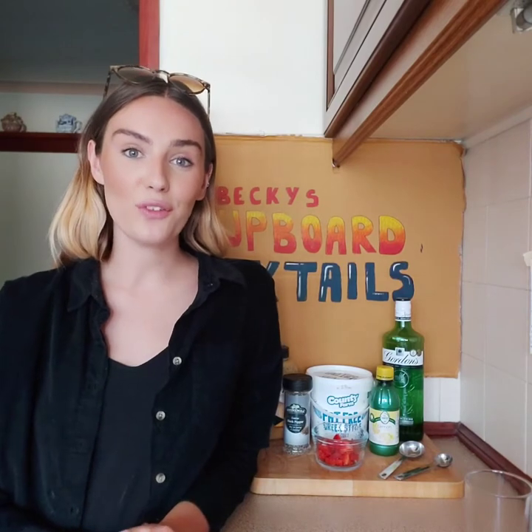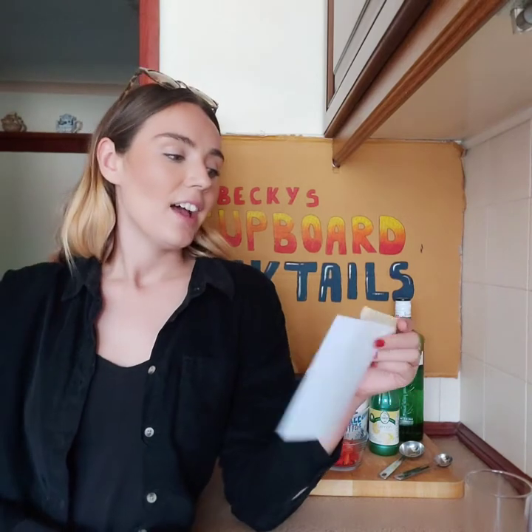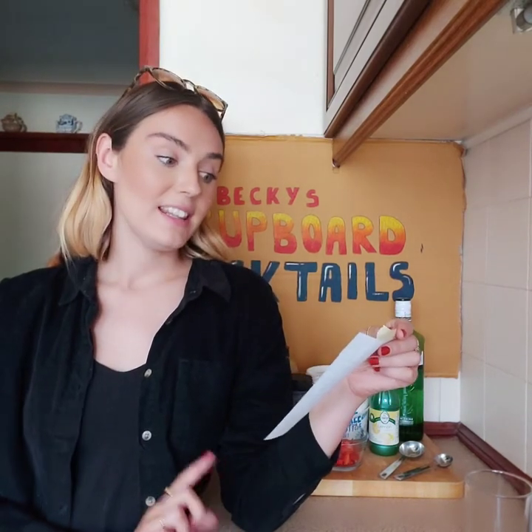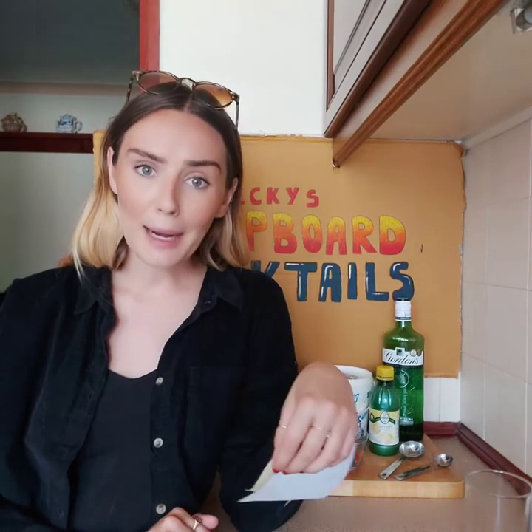Let's kick things off with our Strawberry Dream. For this recipe you are going to need strawberries, lemon juice, honey, gin, Greek yoghurt, and black pepper.